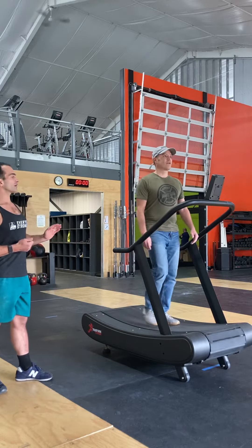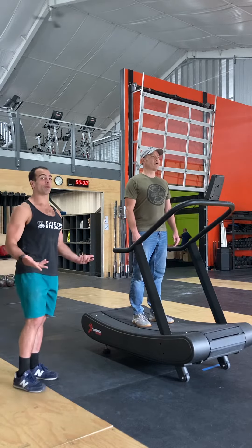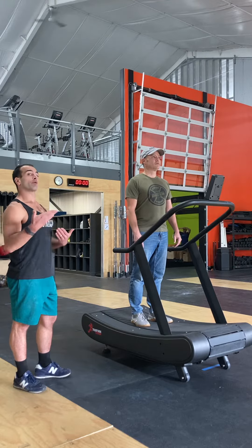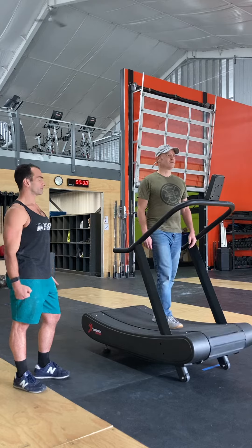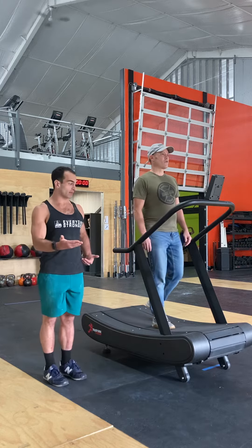Slow down and comfortably come to a stop. And if at any point the athlete becomes uncomfortable with balance, the handles are there to grab. Having them go back into the walk a couple of times — on and off, on and off — will give them comfort with bringing that belt up to speed and then being able to slow it down.